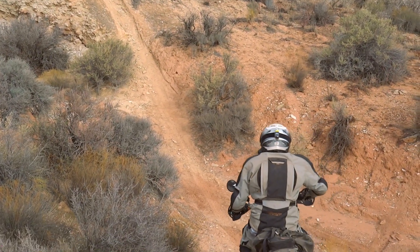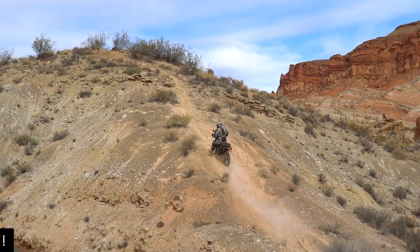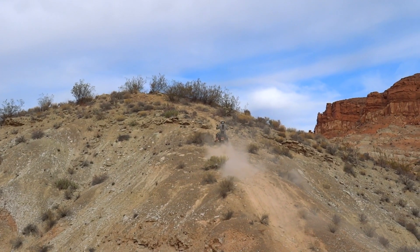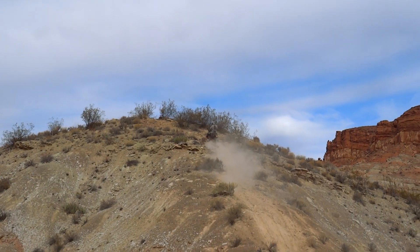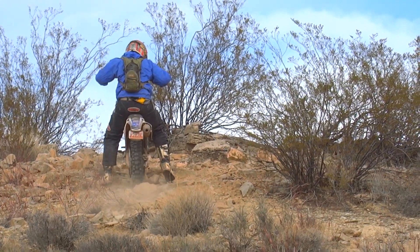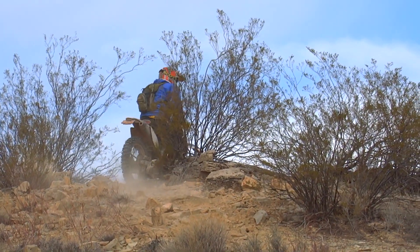And now for the waddle. Generally waddling happens when you get a bit out of control, pick a bad line, or don't have a good run up to an obstacle — that's just part of riding sometimes. As adventure riders, we're on big bikes with DOT tires and we're going to lose momentum and things are going to get ugly at times. Waddling correctly and safely is a good thing to learn because it preserves trails, keeps traction, and gets you to places where you want to go.